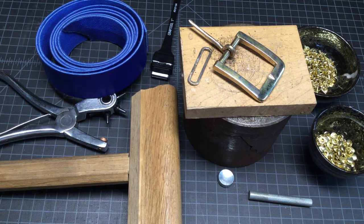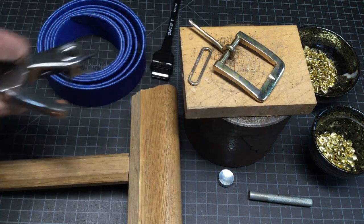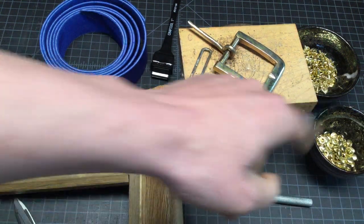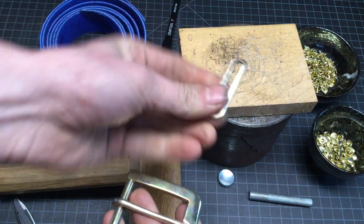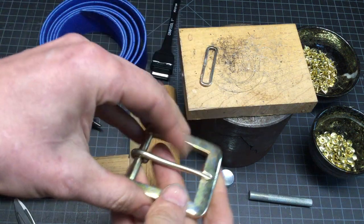We're going to talk about how to make a belt. A couple of things you need: a hole punch, a pair of scissors, rivets, a buckle, and a keeper. You can make your keeper out of leather, but we're going to use this metal keeper.